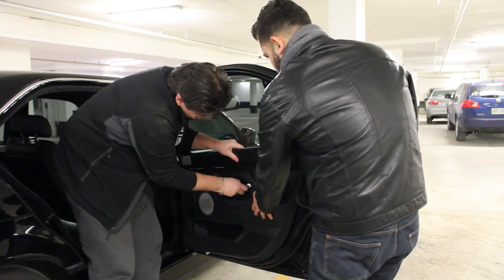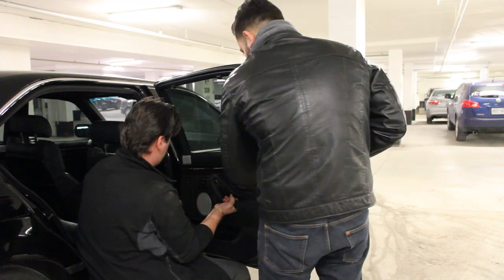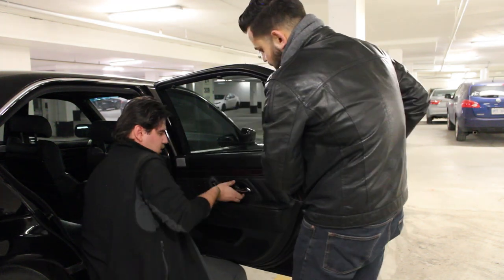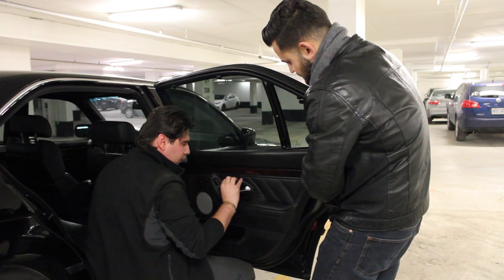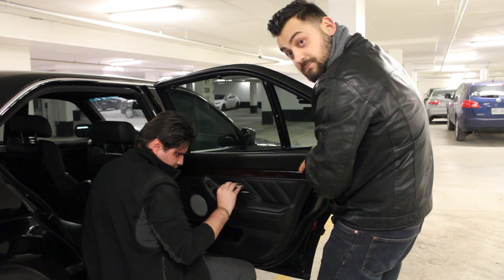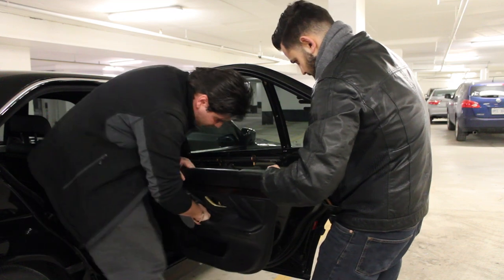Note that the door handle is going to stay on the door — you just need to maneuver the panel around it kind of like this. And that's your door panel off.